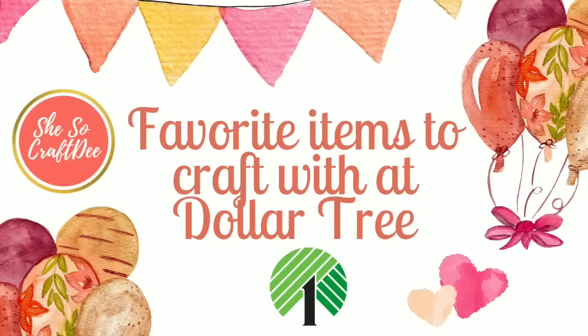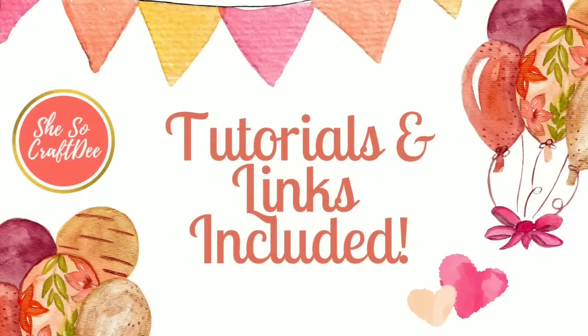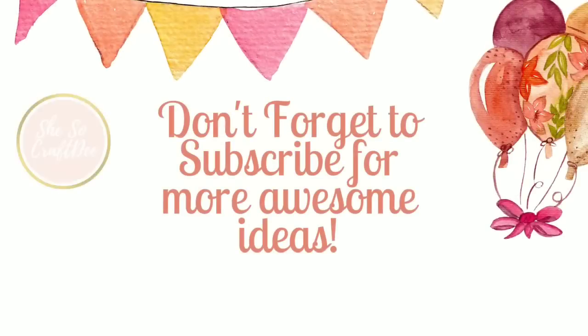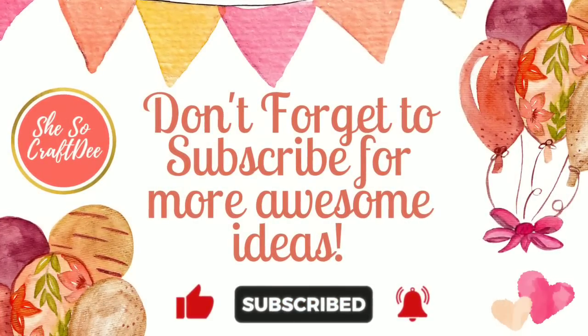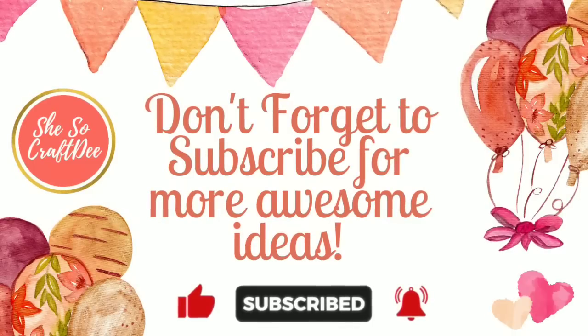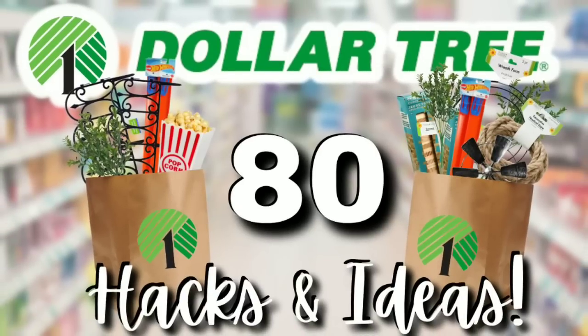This video will give you lots of ideas to keep in mind when you head out on your trip to Dollar Tree, and every project shown has the tutorial link in the description box by project number so you can see how to create it and all of the supplies that are needed.